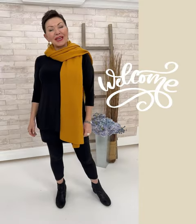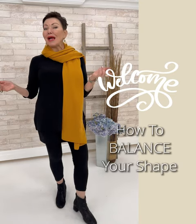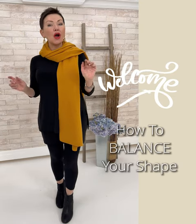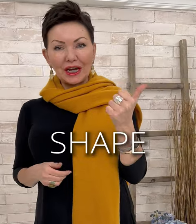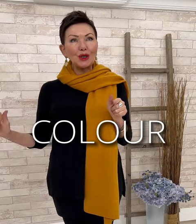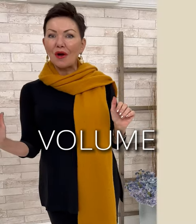Time to talk about the pear! Hi, I'm Elaine with the Shepherd's Fashions team. It's my pleasure to bring you our ninth body shape and style video. As always, we work with shape, balance, proportion, color, texture, volume — all of those great style elements to bring you a balanced look.